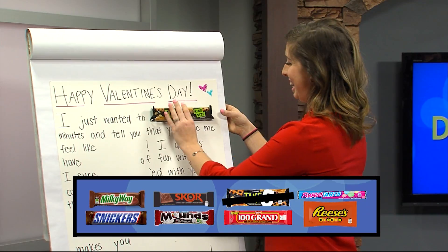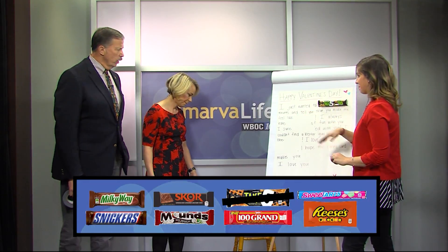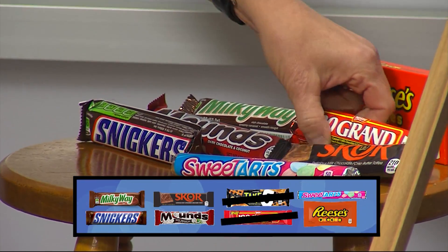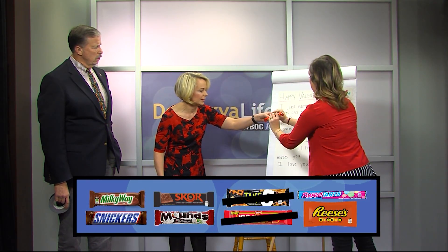Something tells me we don't get to eat these candy bars. No. And tell you that you make me feel like — a Milky Way? No — a hundred grand! A hundred grand. There you go. I'm a little slow on these. There's a little tape, more tape if you need it.